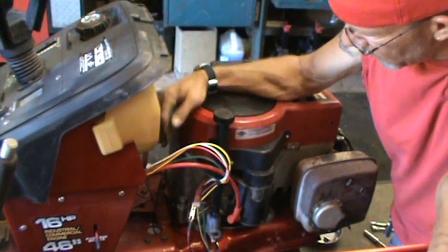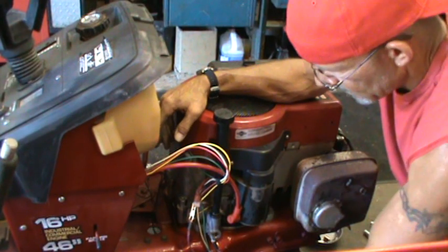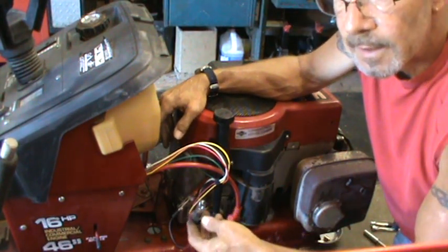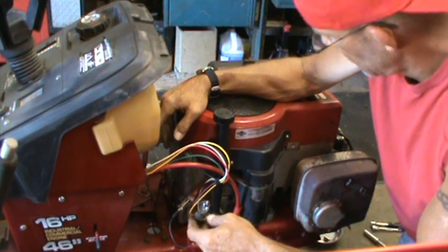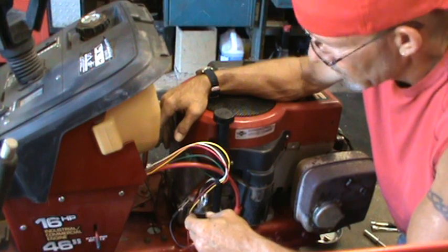Okay gang, in a perfect world, when I start this, I ought to have power. And I will know because this little light bulb will light up. Let's see what happens. It's either going to be a go or a no-go. If it's a no-go, back to the drawing board.